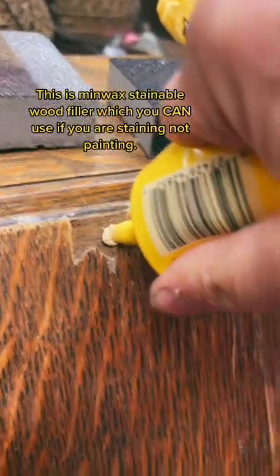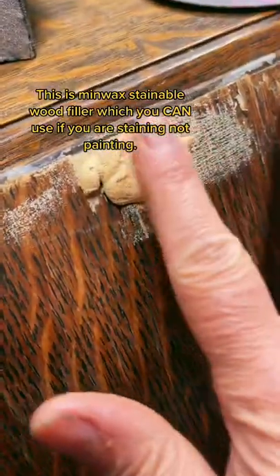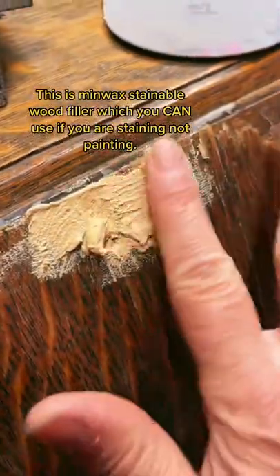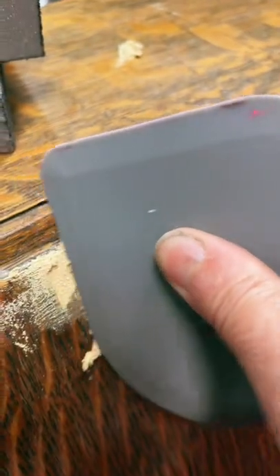I put the top on. There we go. I start with just kind of mushing it in, making sure I get — basically just dig in there. Dig in. Then I just take one of these squeegees and go across it, just like that. And then let it dry.